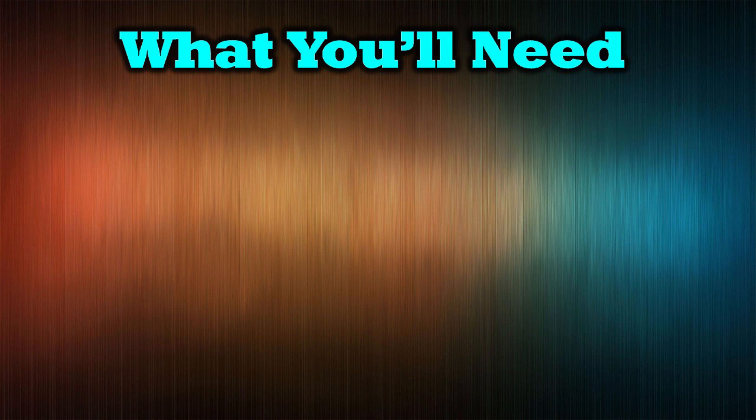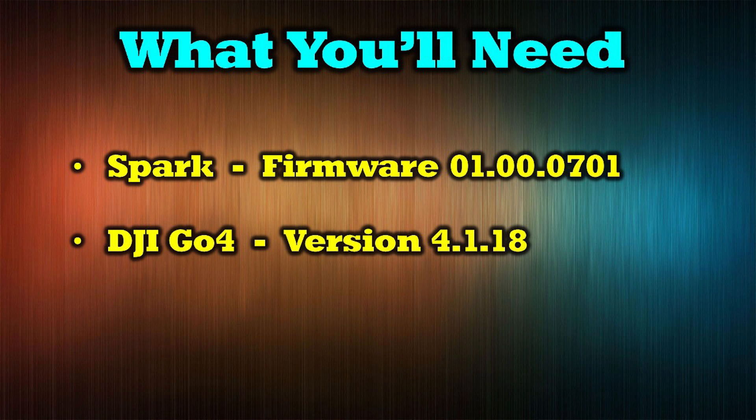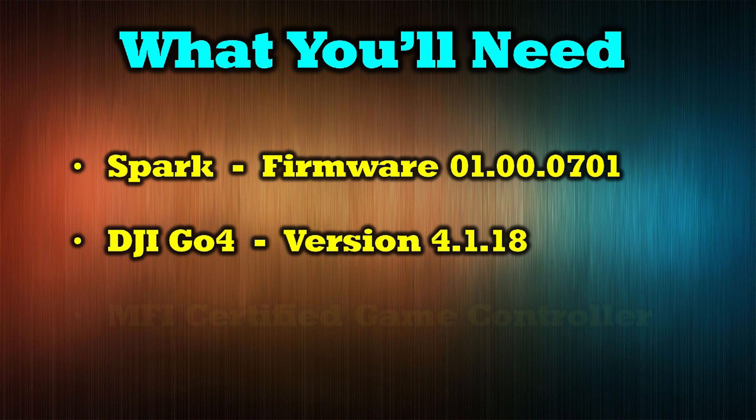Before we get started, there are a few things you'll need for this setup. You'll want to make sure your Spark is on the latest firmware version, which is 01.00.0701. You'll also want to make sure you've updated your DJI GO 4 application to the latest version, which is 4.1.18 — this is the version that enables support for third-party MFI certified game controllers. Last, you'll want to pick a game controller. There are a lot of manufacturers that make these, and for the example I'm going to show you, I've picked the Madcats product, which works really well.